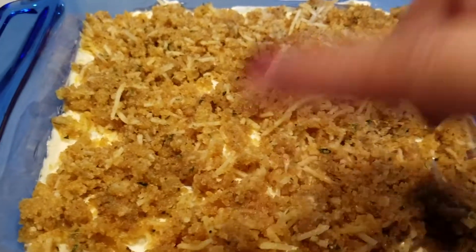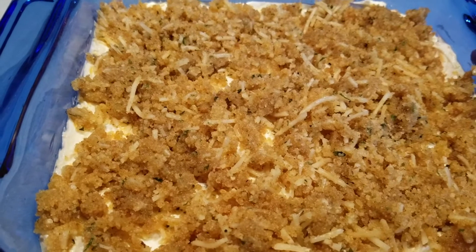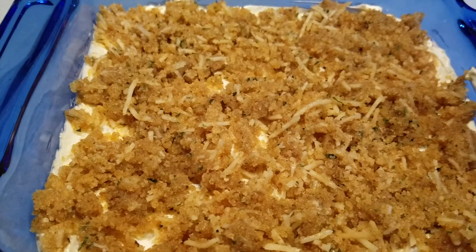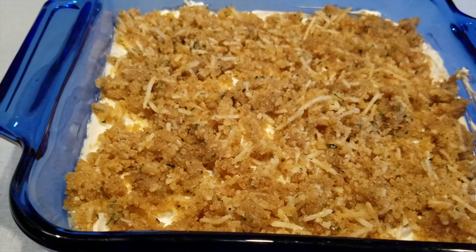Now we've got all the bread topping on there. We just put it into the oven at 375 for 15 to 20 minutes or so, until the top gets a little brown and a little crusty, to whatever doneness you like.